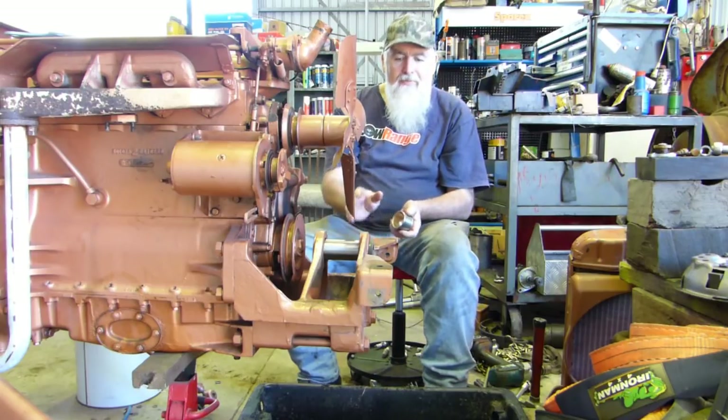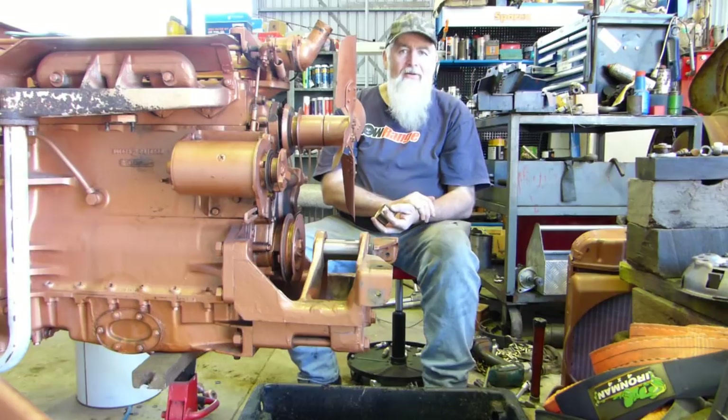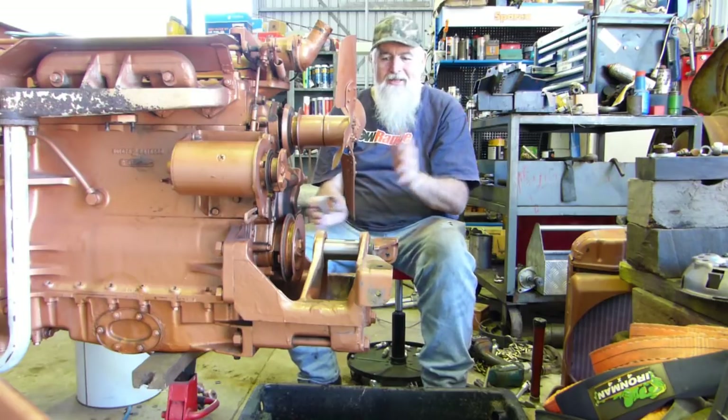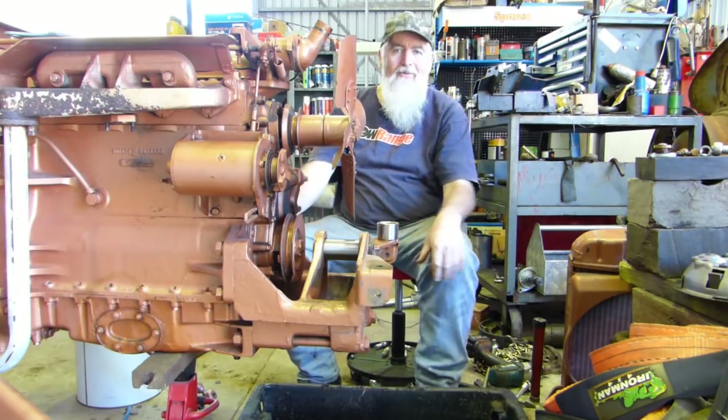So stay tuned. We'll pop this front housing off and we'll have a better look once we can get a few better angles around. I've got a heap of rubbish around here from dropping the radiator out and all that, so I'm a bit cluttered but that's alright — we'll work along with it.